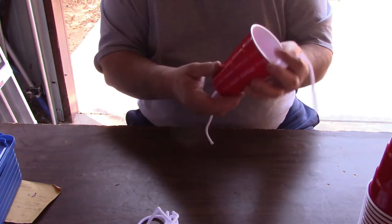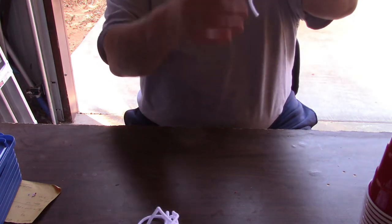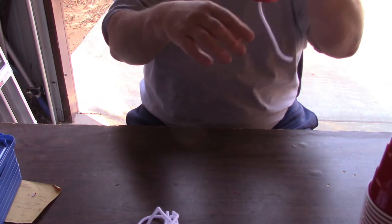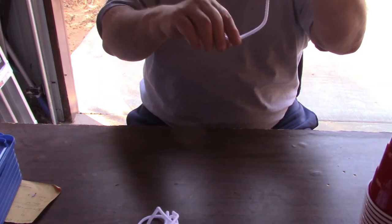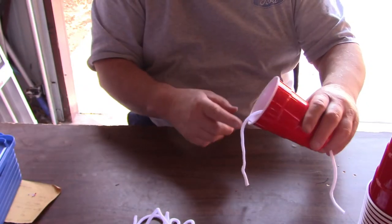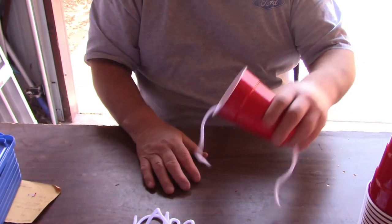Now what we need to do is go ahead and shove them through the bottom of the cup, which should be pretty easy — and it is. What we'll end up doing is this will be dangling inside one of these tubs, dangling inside the water, and the water will absorb up into the string. I want to put all these in and get them ready for dirt.